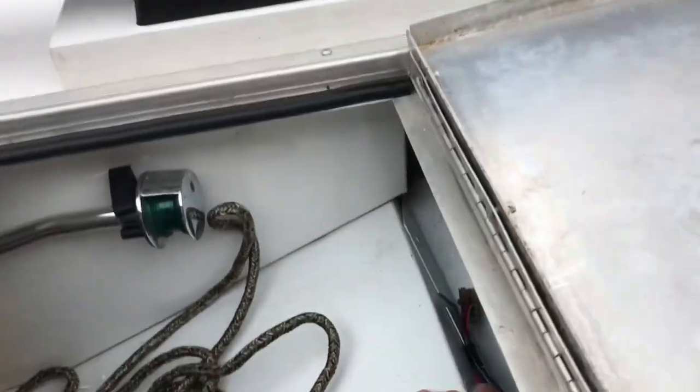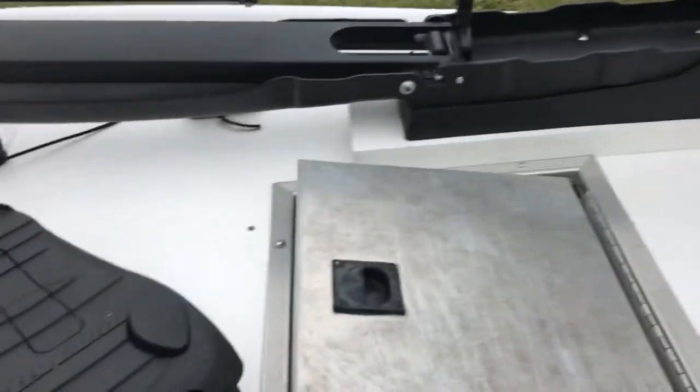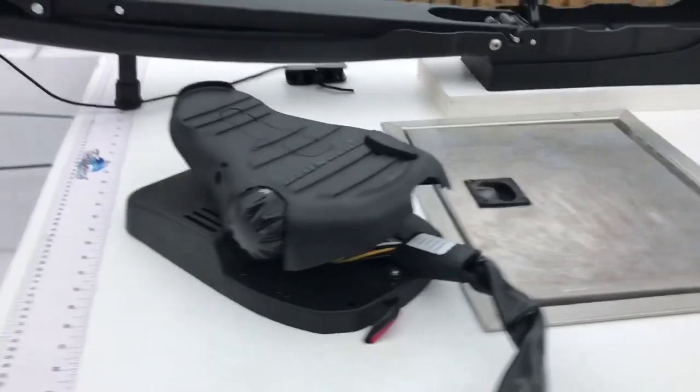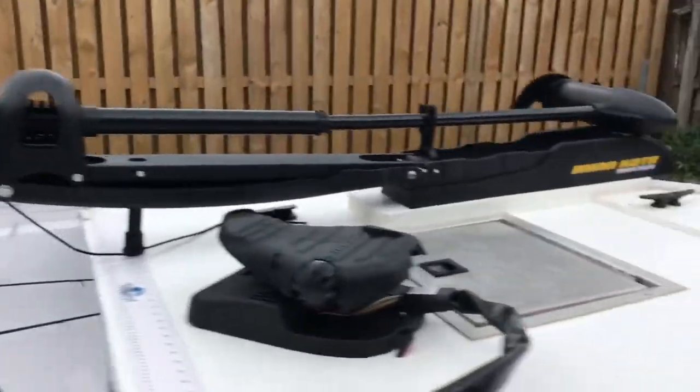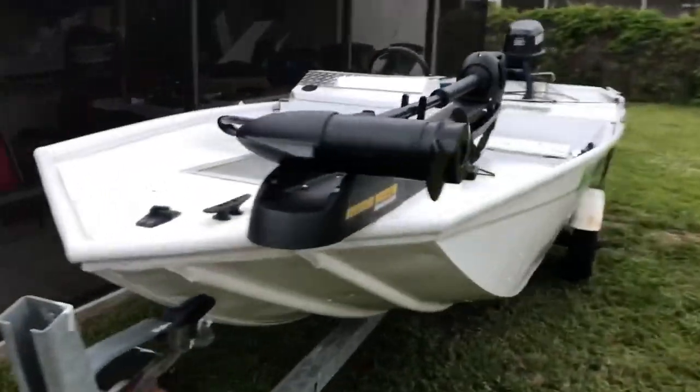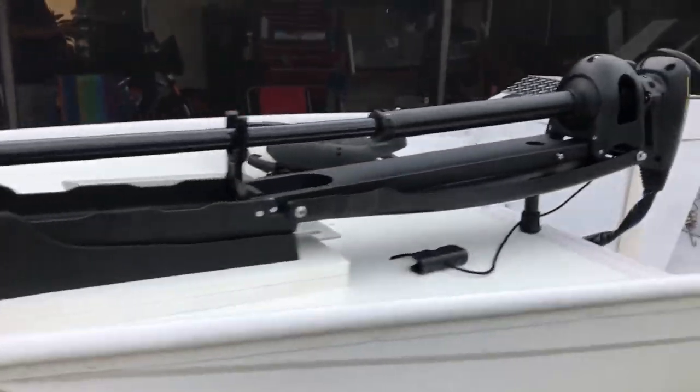I'll take a second. And that's pretty much it. It looks really good up there. It looks cool. Looks like it's all rigged out for fishing. That increased the value of this boat.